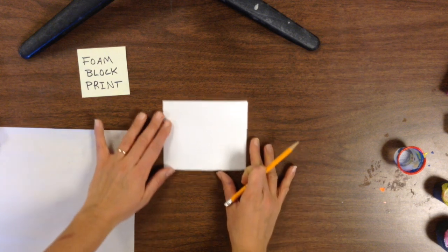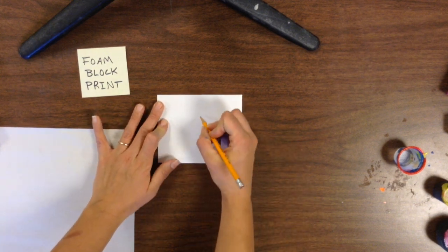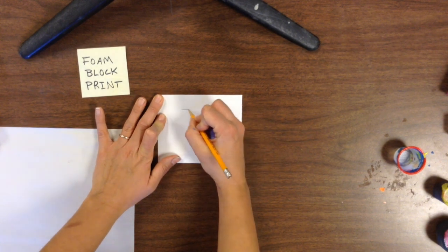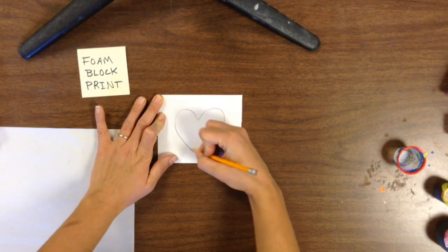The best tool to make our design on this foam block is a dull pencil. So if you could find a pencil that's not too sharp, that would be a great choice for this project.